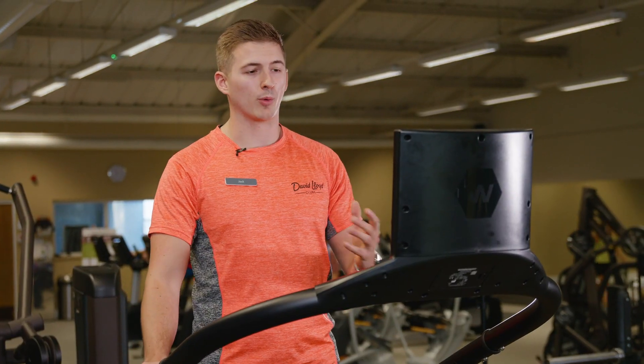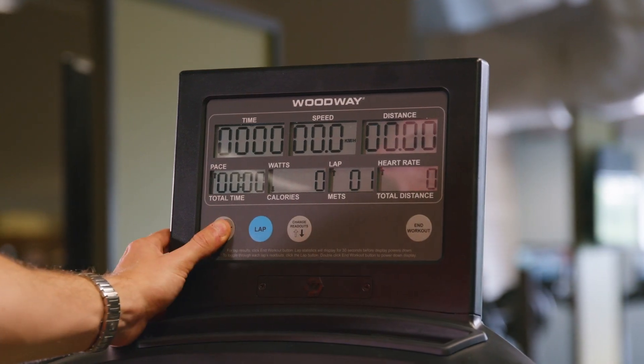Now when you're on the belt, make sure you reset the screen from the previous figures. The screen may be different in other clubs, so just ask a fitness coach if you need any help with that.